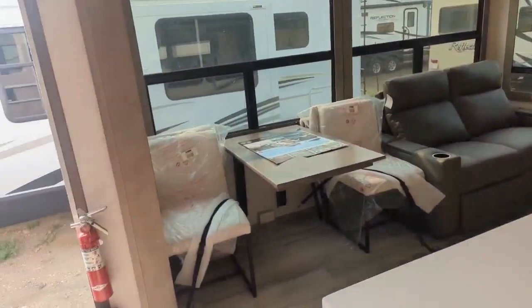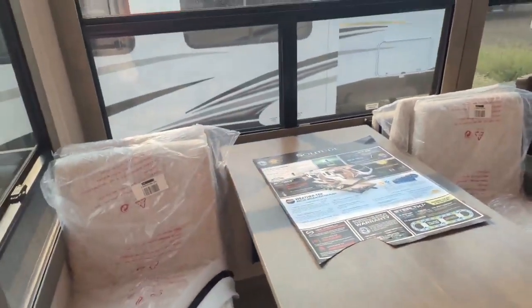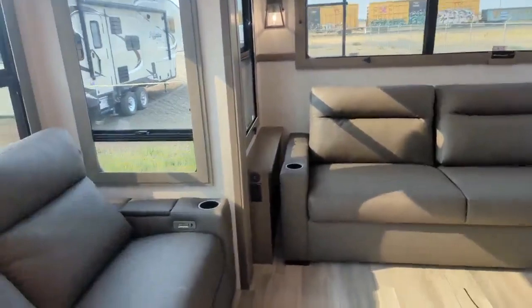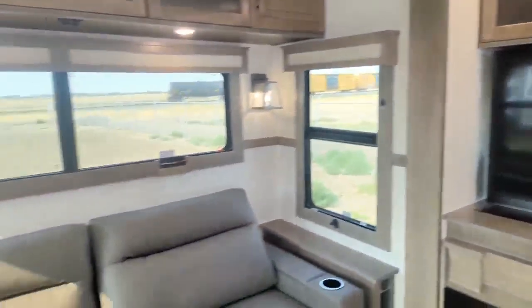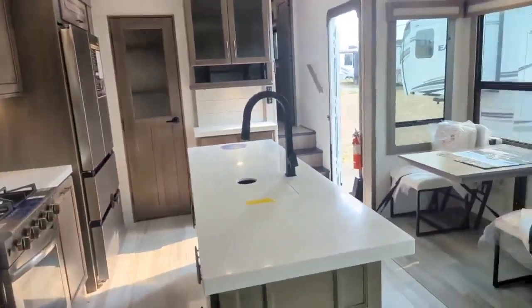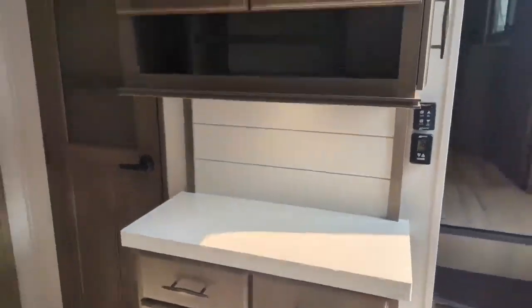Coming around, the dinette just came in so things are still a little wrapped up, but it has four seats and two of them fold up so you can put them away. You've got power reclining theater seats as well, and a big tri-fold sofa in the back for company. There are USB plugs everywhere in here now. You've got a huge fireplace, and a pop-up TV — when you roll that down there's a nice window behind it. We also optioned this with the dual-pane windows, which people expect on something like this. There's more storage in the hutch area — coffee maker, Margaritaville can go there — and more storage up top.